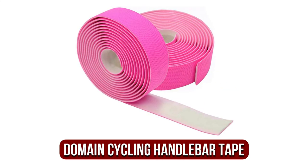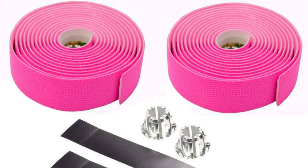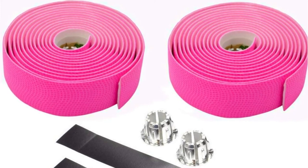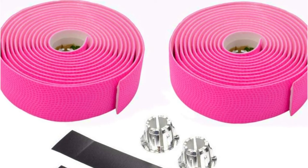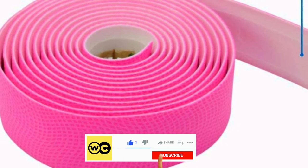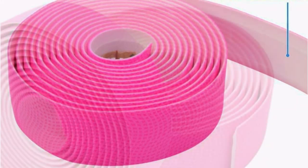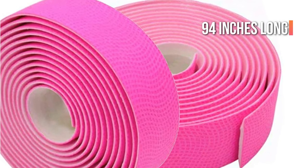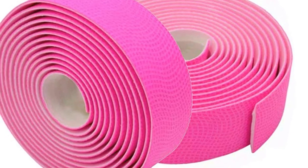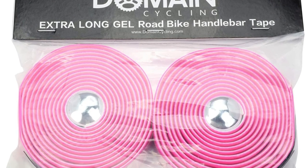The fifth product on our list is the Domain Cycling Extra Long Handlebar Tape. You'll need this if you're weary of running out of tape and ending up with half-covered handlebars, or simply have larger-than-average handlebars. This tape is longer than its competitors, having been designed with both comfort and thorough coverage in mind. It eliminates the hassle of re-wrapping your handlebars over and over. With an extra-long length that covers both handlebars, there should be enough tape left over for the levers. It's roughly 94 inches long and 1.2 inches wide, and it stretches well enough to give it a tight, professional appearance. The sufficient cushioning keeps your hands comfortable throughout the ride, preventing blisters.